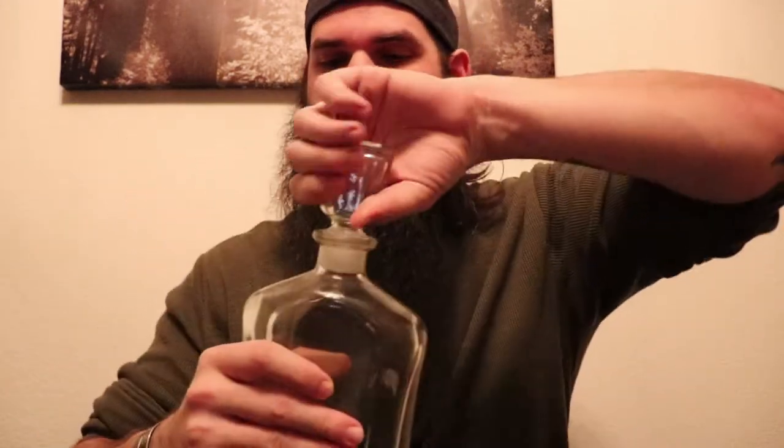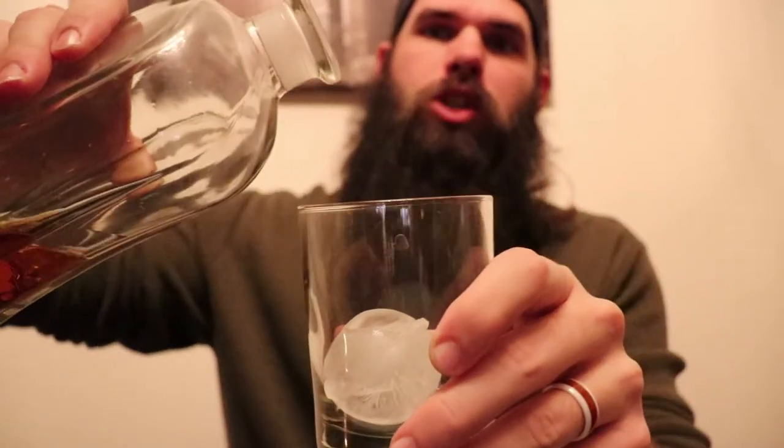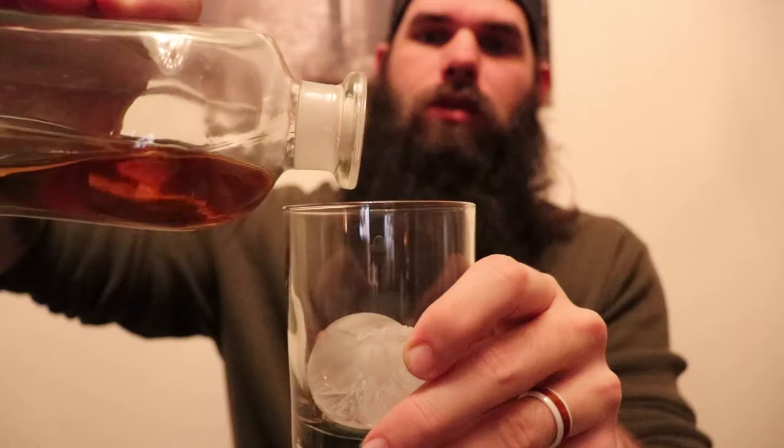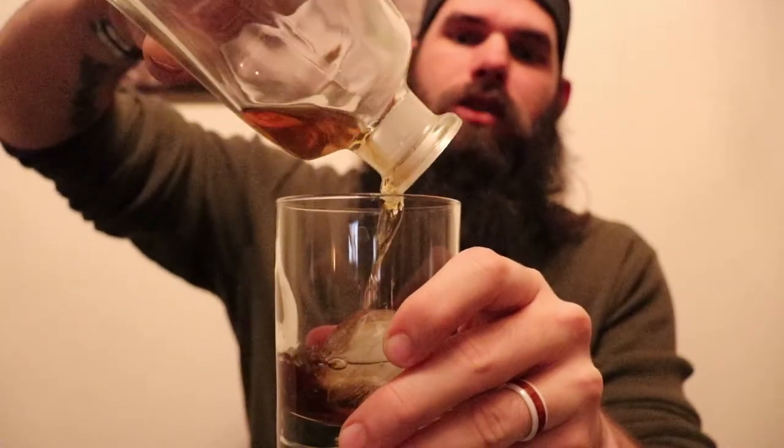So what we're gonna do is pour a little bit of McClellan 12 year. The decanters are awesome - they keep everything nice and fresh, they look really classic and classy, more gentleman-like. You want to pour your whiskey or scotch right over top. I don't have much left of this so I'm gonna go all in. There you go - a nice, clean, classy, gentleman-like drink. That is really really good scotch.